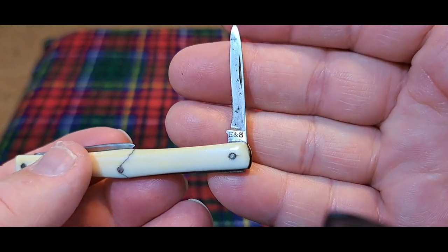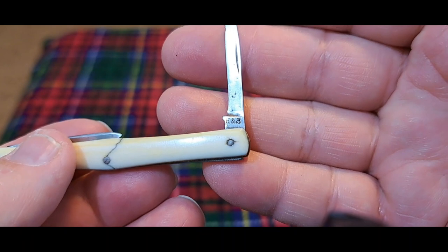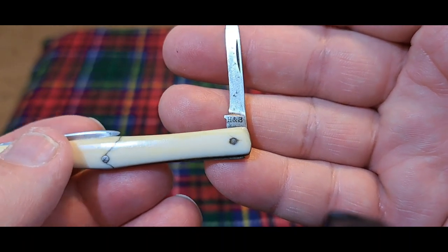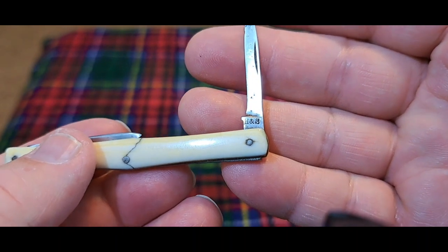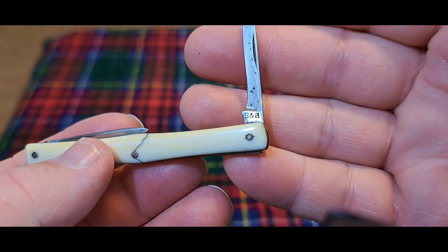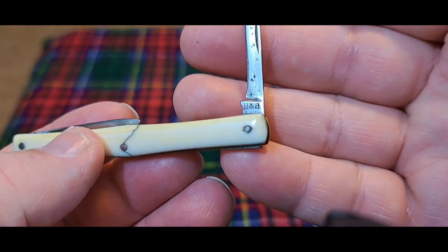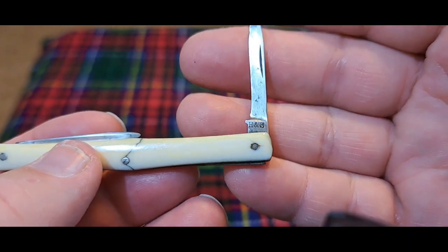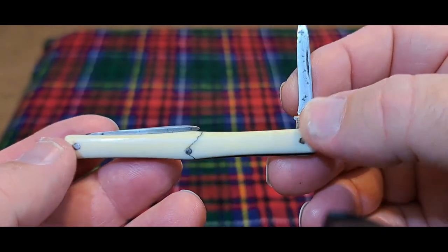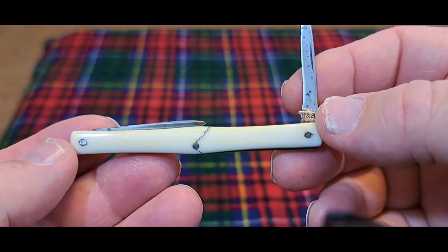When we open it up, we can see the tang stamp H&S, and if you notice the font on that, it's a serif font — that kind of old-looking font. We talked about how in markings that's an indicator of the 1800s. You'll see that probably all the way up to 1920, but it's a really good indicator of a knife from the 18th century. So we already have two indications that this knife is from the 1800s.